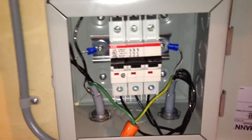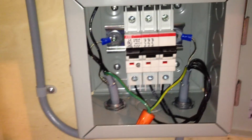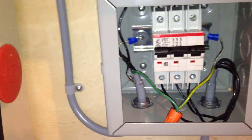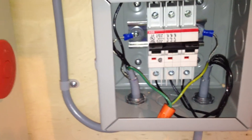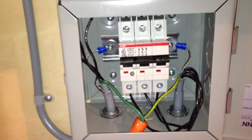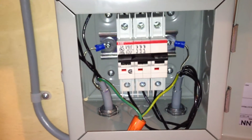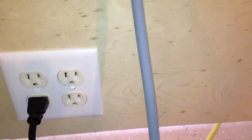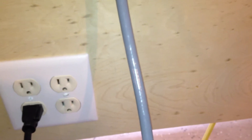Today I worked on getting this electrical box installed. This is going to be a breaker disconnect between the VFD and the spindle. This line is going to carry three-phase power in from the VFD, which is going to get mounted somewhere over in this region here.